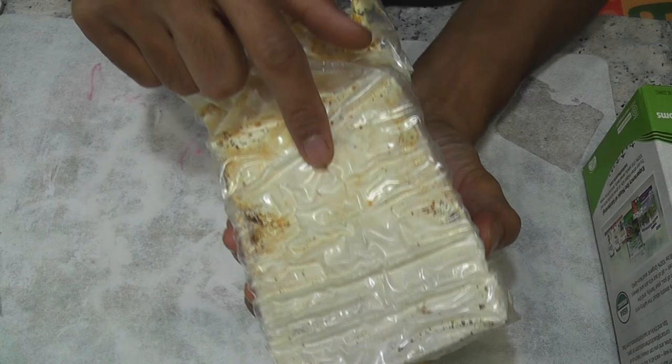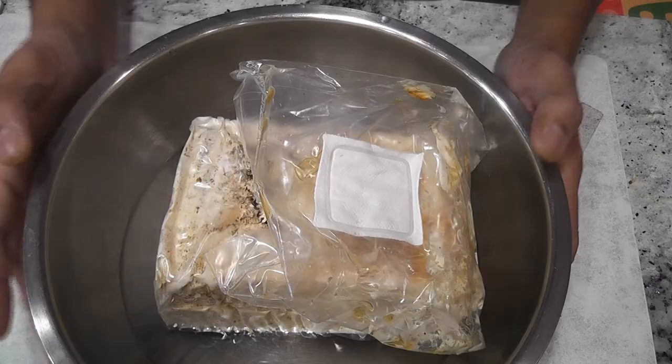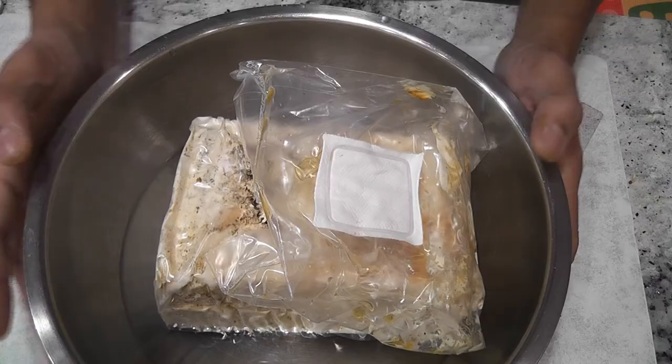I am going to repeat the same process on the other side of the substrate. That is all for now. I will post updates once I get the results from the other side of the substrate. Thanks for watching.